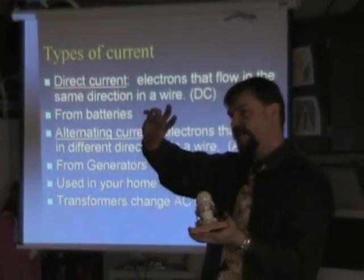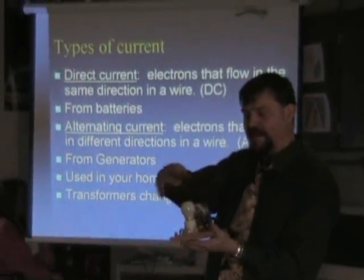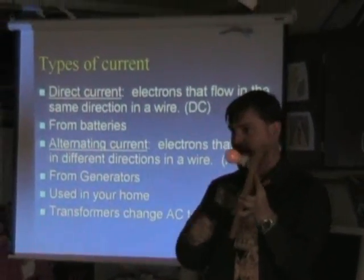And then the electrons go back and forth on the wires, on the terminals here. And they come on these wires. And when I do it real fast, they flow back and forth over this filament. Because I have a circuit, a simple circuit.